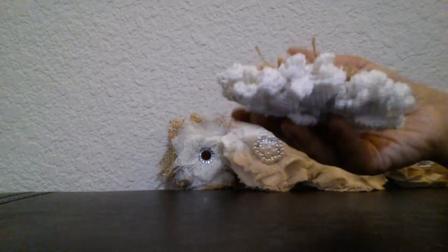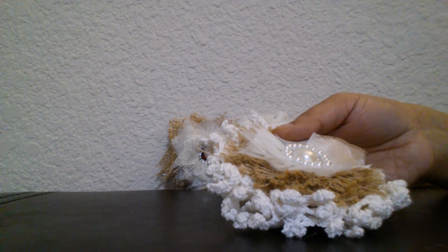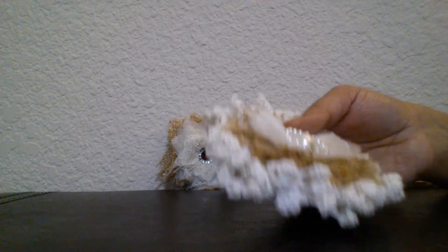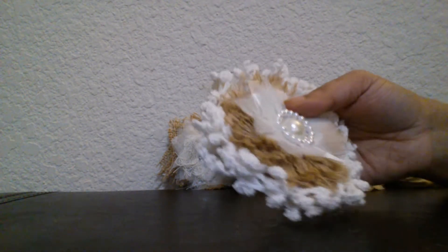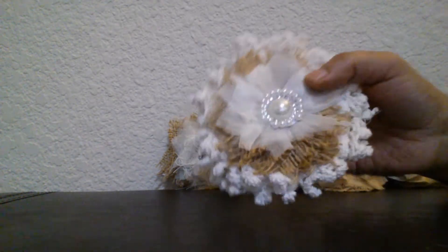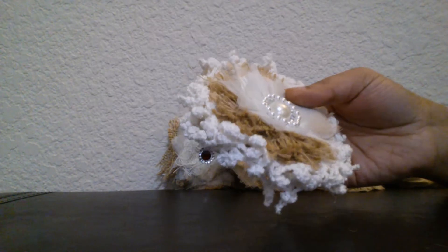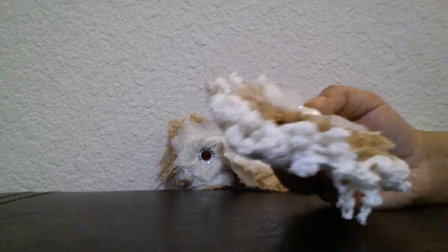This is the first flower, and I followed the tutorials of three most awesome ladies here on YouTube. One is A Little Shabby Chic, who is Trisha, and the other one is Jennings644, who is Fiona, and Roxycar11, who is Roseanne. This is the flower in which I followed Jennings644's tutorial.